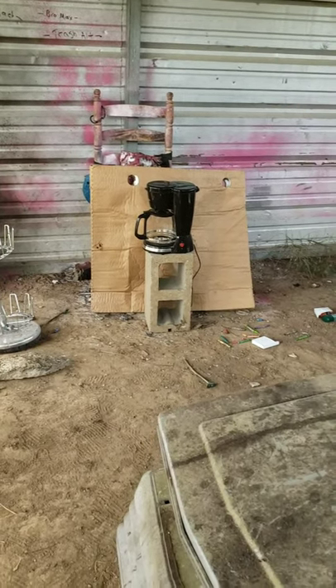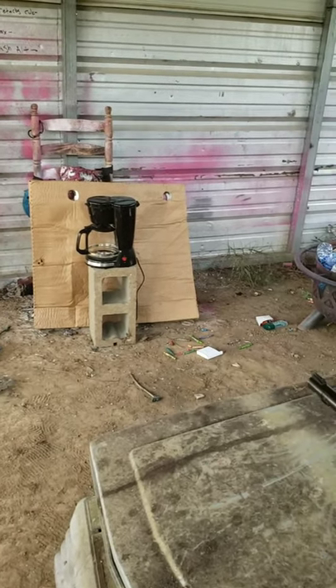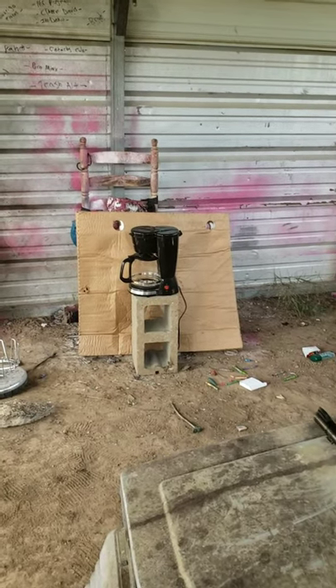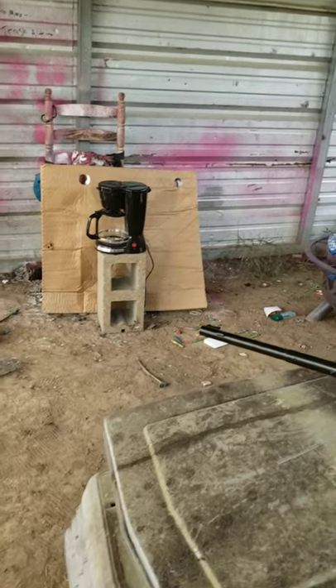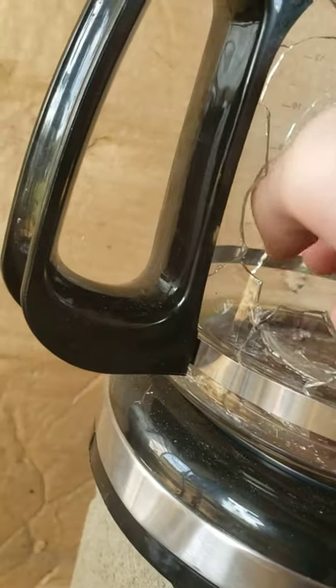That goes straight through. Now let's test the back half. The glass shattered — it came in through the glass and shattered the back part really good.